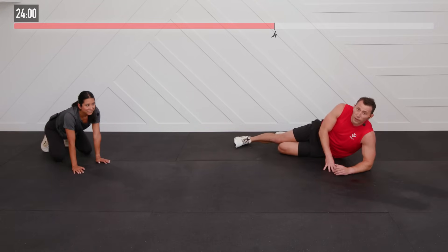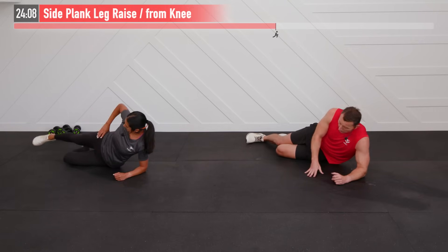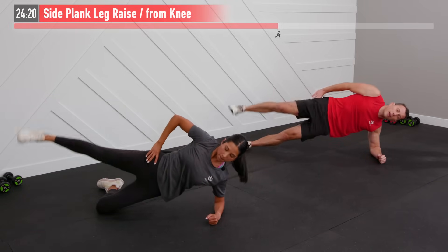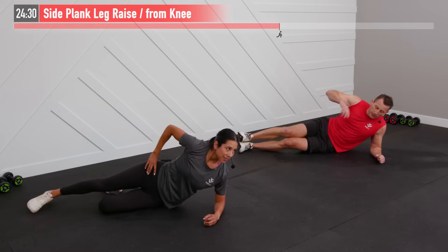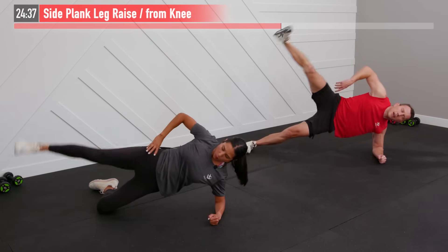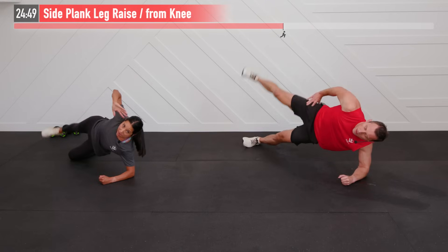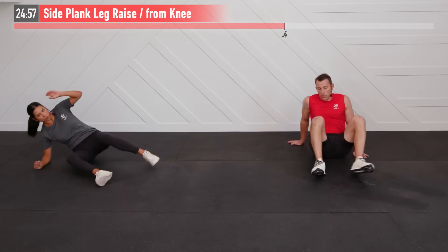Good news is we can stay on the floor for the next one — bad news is it's not necessarily any easier! We're getting into a side plank position starting on the left side, on that left forearm, performing a side plank plus leg raise. I'm coming up onto my foot and I'm up on my knee. Bring that right leg up — 20 seconds on this side, then flip over for 20 seconds on the other side, so we get two rounds on each side. You want a nice straight line from your head and shoulder all the way down.